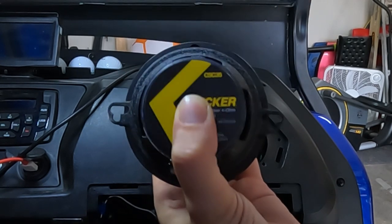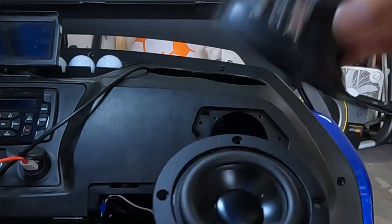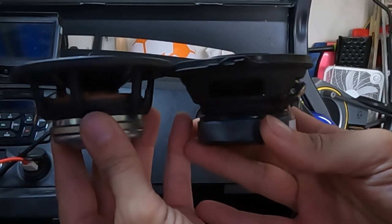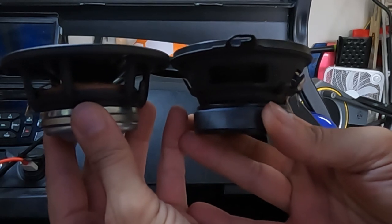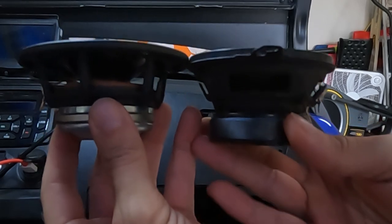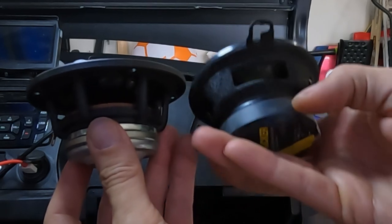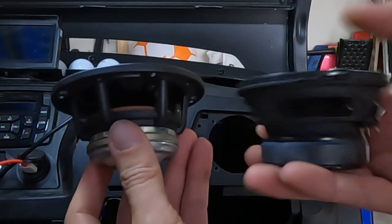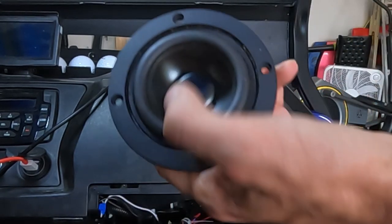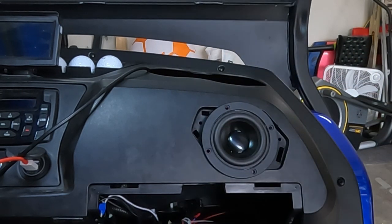The depth of the speakers is fairly similar. The factory speaker was actually a lot better than what I thought it was going to be when I tore it open — it's got a decent sized magnet on it. The Kicker is obviously bigger with a larger magnet and more room for the cone to move. And then of course you see that this is a two-way speaker rather than the one-way. Let me go ahead and throw this back in there and we'll give it a listen.